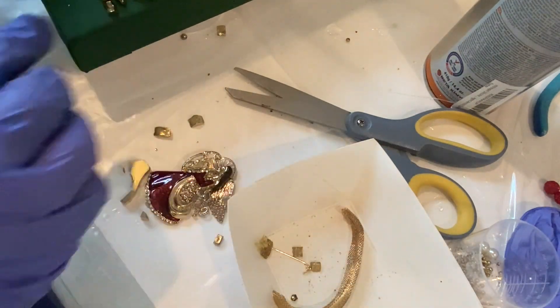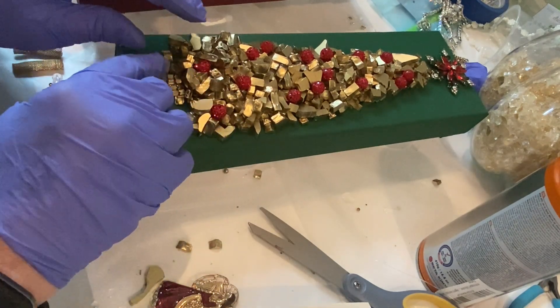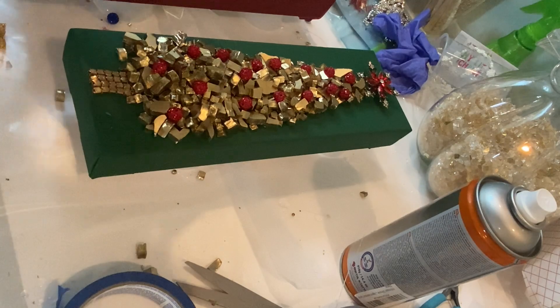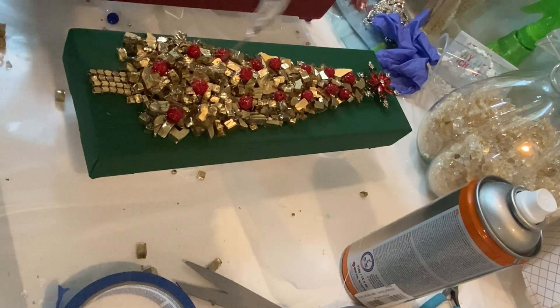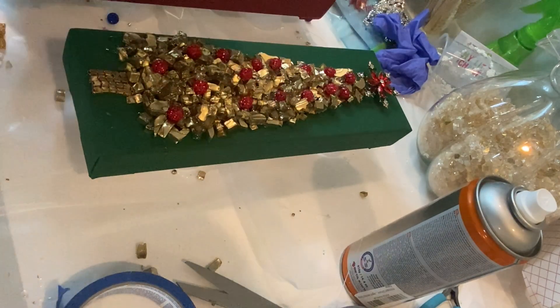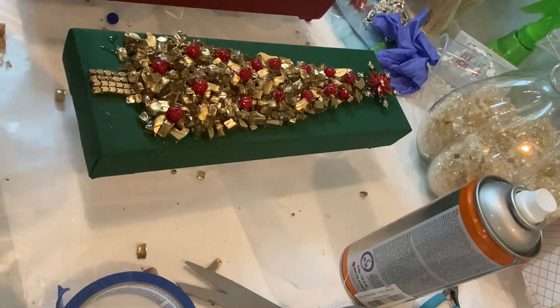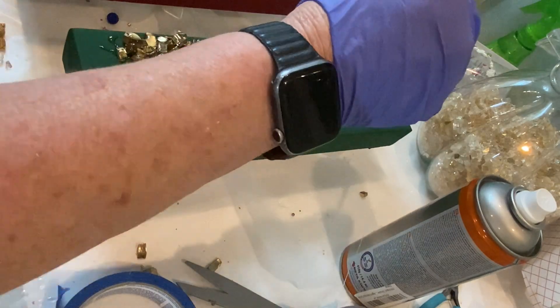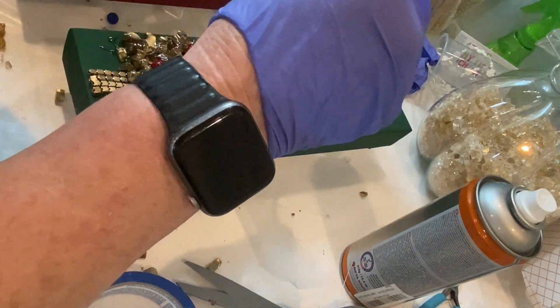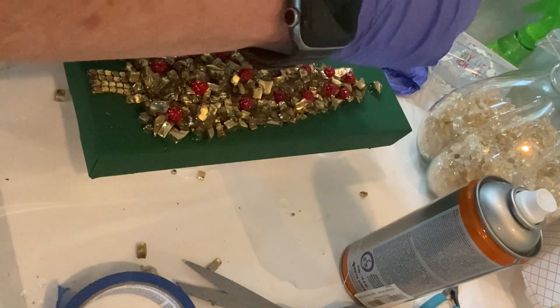I apologize — I'm doing this off camera right now. But there you go, and then it was basically ready for resin. The resin I'm using for this project is KS resin. It's a one-to-one ratio resin, and I used it for the previous three Christmas trees for the very first time. I really like it — it's quite a viscous resin, very thick.